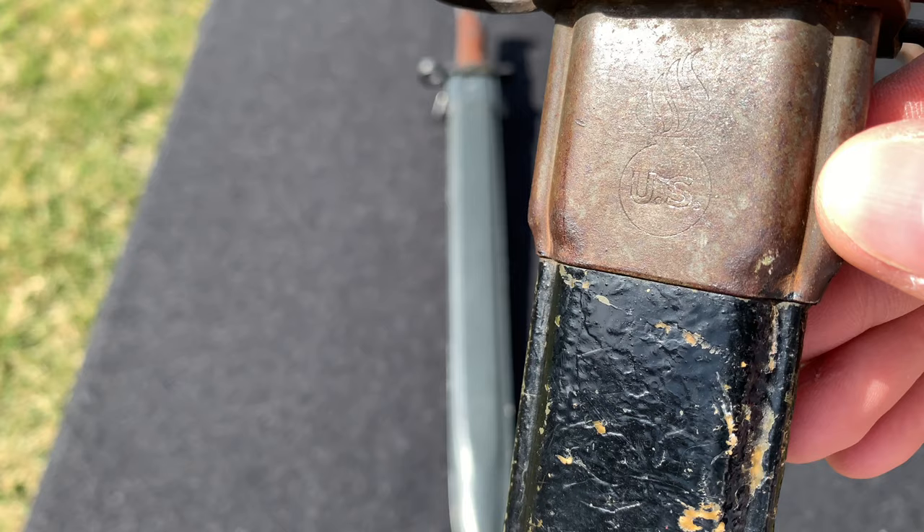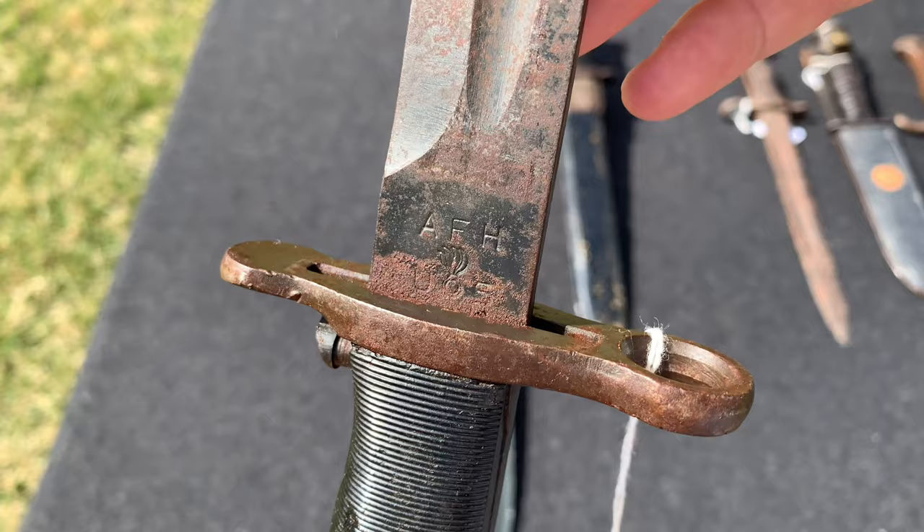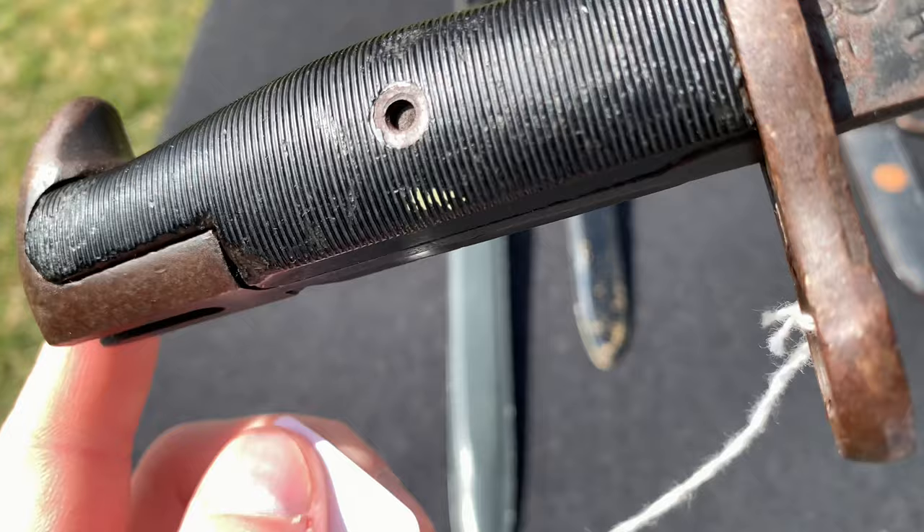Here we have another M1 Garand bayonet. This one I believe is post-war, just because there is no date on it. You can see it's US marked AFH. The blade is in solid condition but does have some rust spots. The Bakelite grips have a gash, but otherwise it's in good condition.